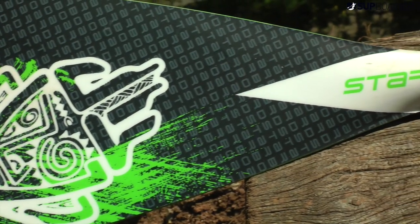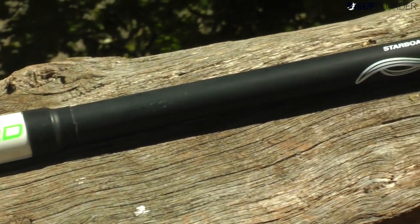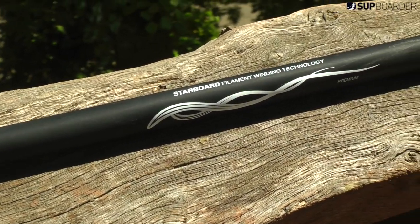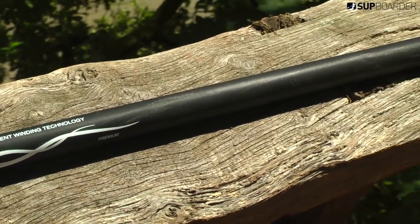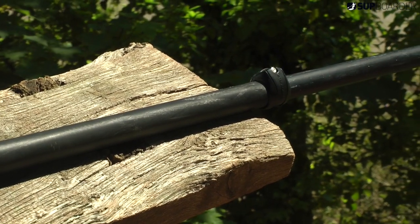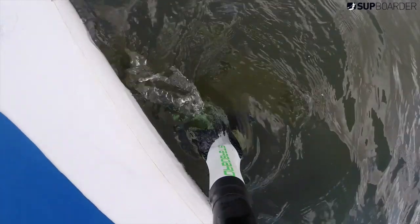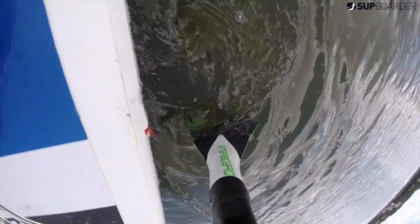So if somebody wanted to do all-round paddling it really does tick those boxes very well. This is a large size so it's better for medium to heavy riders. If you're smaller or larger you'll look at the other sizes either side. It works very well in the water and it's very easy to use because it's got a nice little kick at the end.